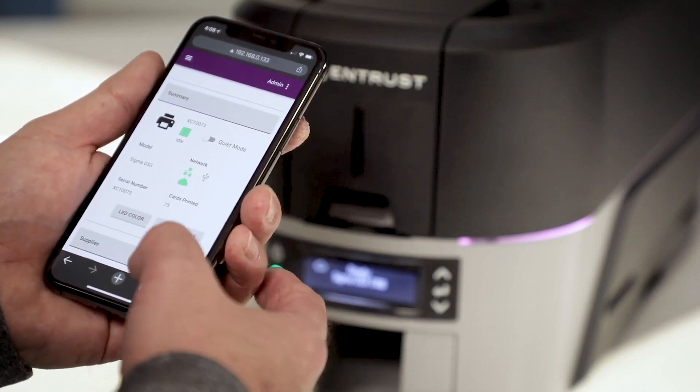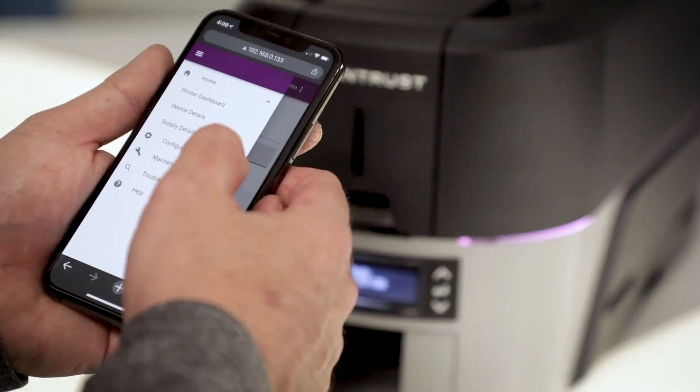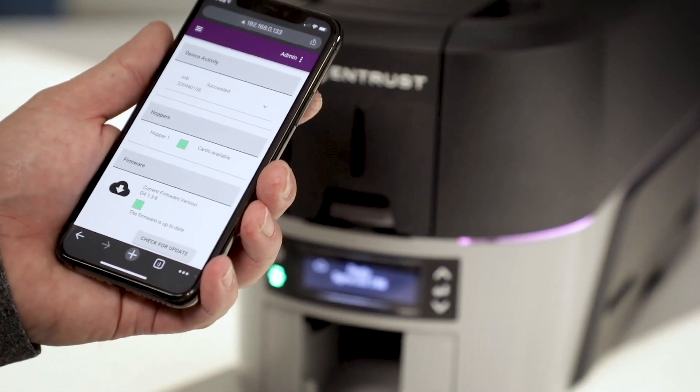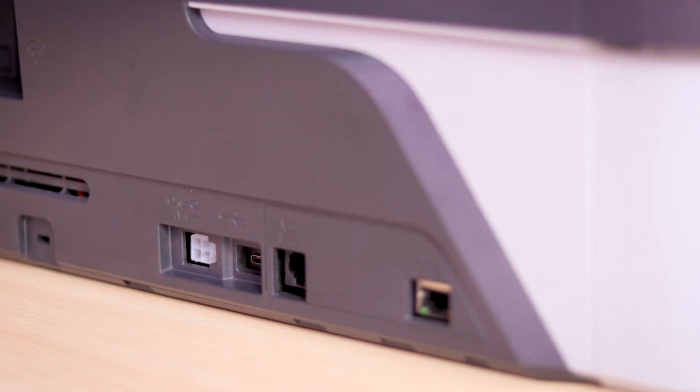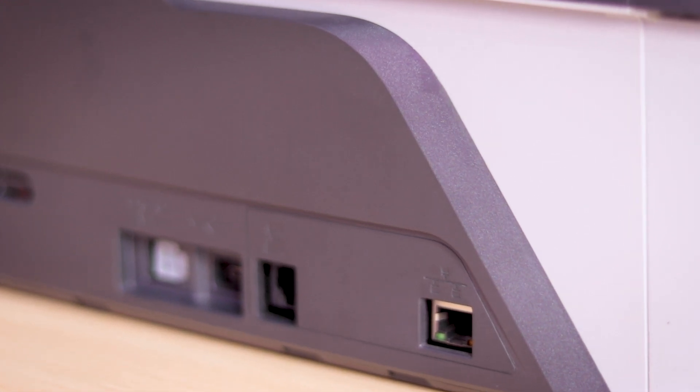You can check printer status, order supplies, watch a video on how to run a cleaning card, do a firmware update, and many more — all from your mobile device. The printer comes with USB and Ethernet port interface along with an optional Wi-Fi module.